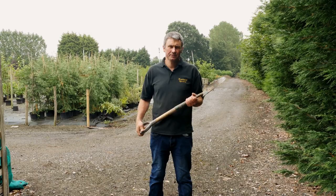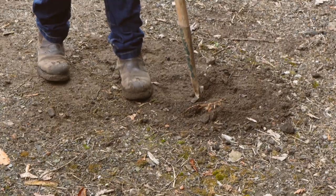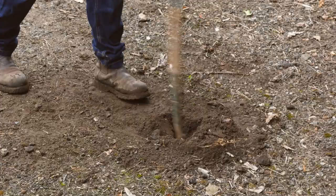First choose a suitable spade — something like this is ideal, it's very narrow. Pop it into the ground, put your foot on it and wiggle it back to ensure you've got a nice wide hole to put the cell grown plant in.